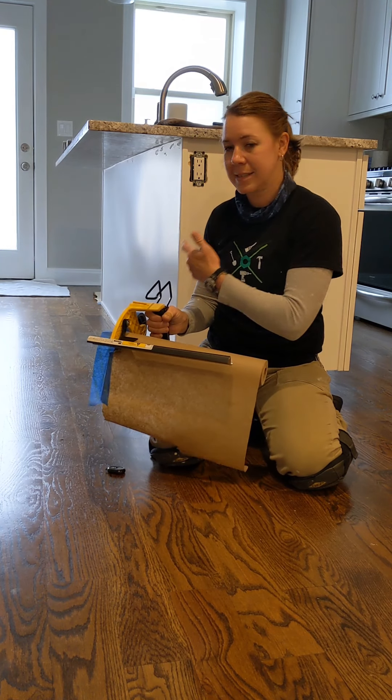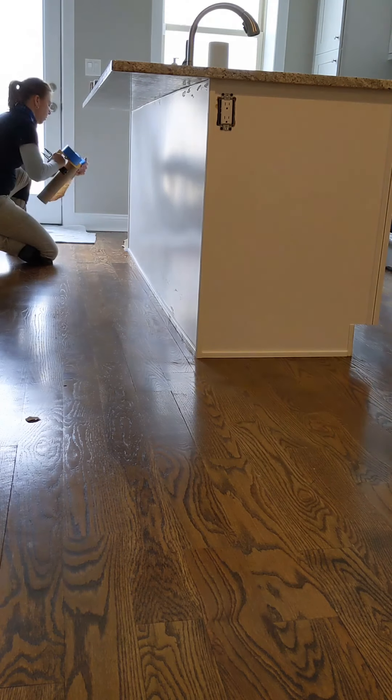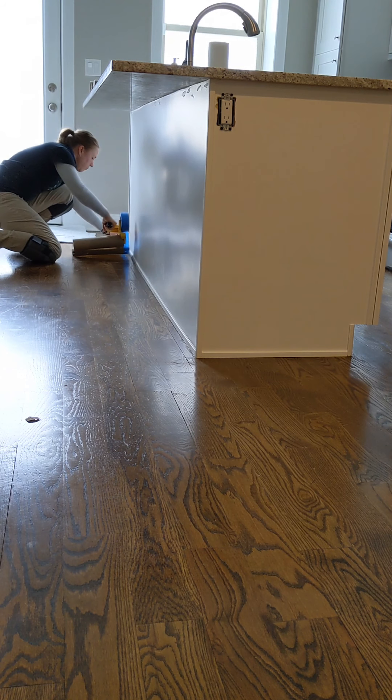So now we're going to go ahead and mask this island that I'm going to be working on today, just to make sure I have clean floors.